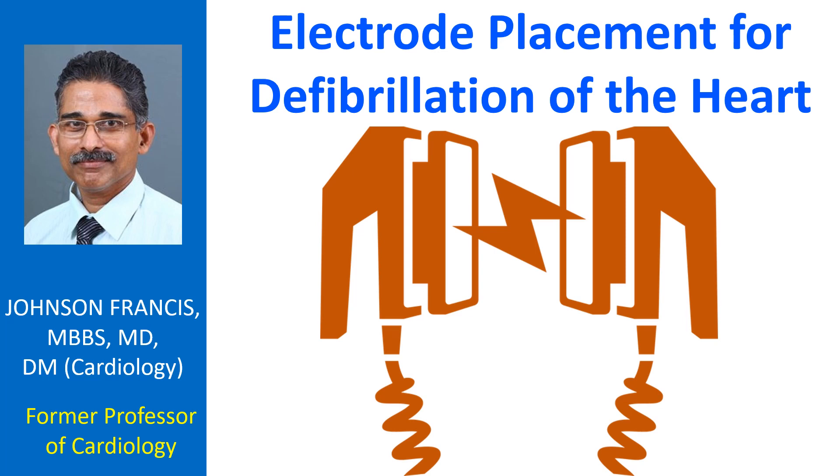Defibrillation electrodes should be placed on the bare chest, with the electrode marked as sternum usually in the right infraclavicular region and the electrode marked as apex in the inferolateral left chest. Alternate positioning on the lateral sides of the chest or biaxillary position can also be used. Another method is to keep the left pad in the standard apical position and the right pad on the right or left upper back.